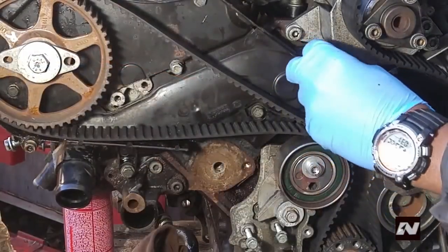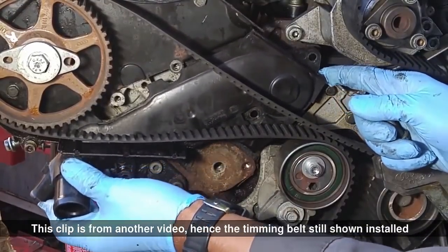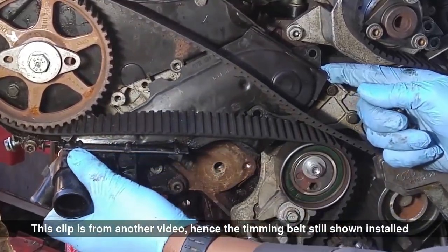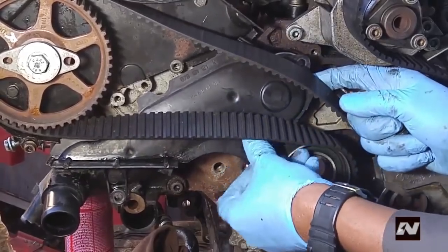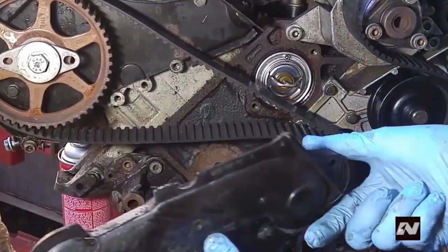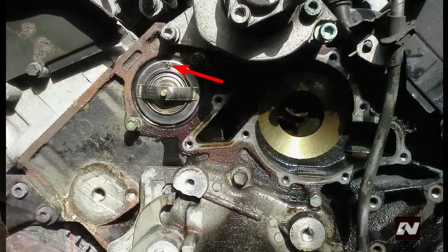At this point the job should look like this. Remove the thermostat housing — do not disconnect any hose from it. Remove the thermostat and o-ring by pulling it forward with pliers. Some coolant will run out, so have something to catch it. When installing a new one, the bleeder valve should be at the top.